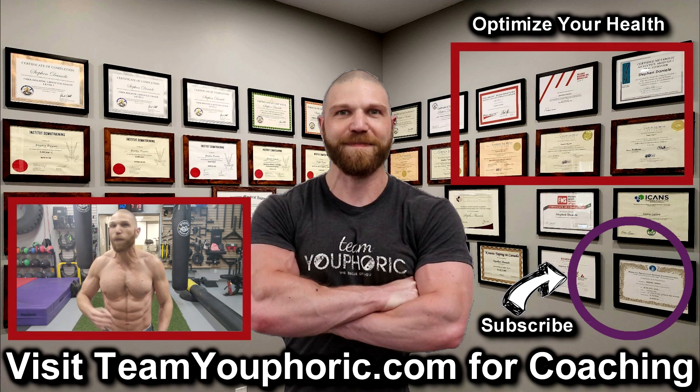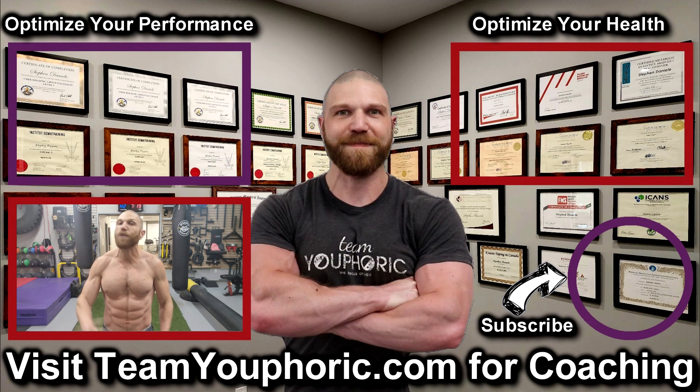And for those of you interested in optimizing your performance, then consider becoming a member. It's only $5 per month and you get a ton of perks including exclusive access to this program design lecture series playlist above my head.